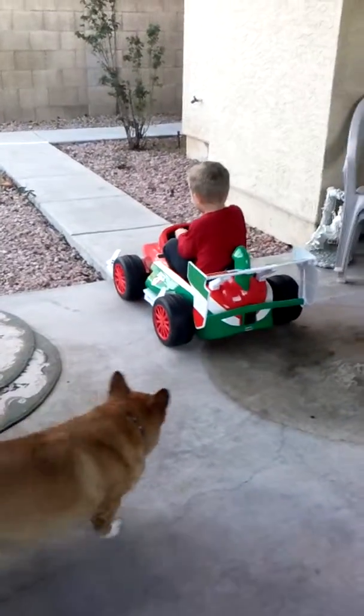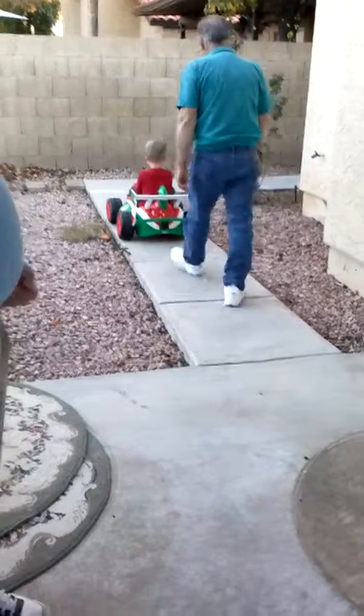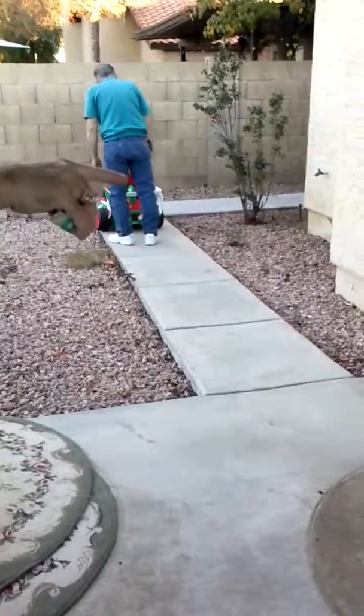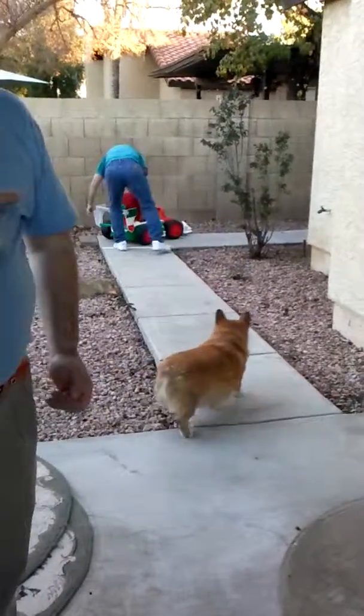Cool. I can do that one more. All right. Did you make this corner? Did you make this corner? Is that it? That was Don's grandma.